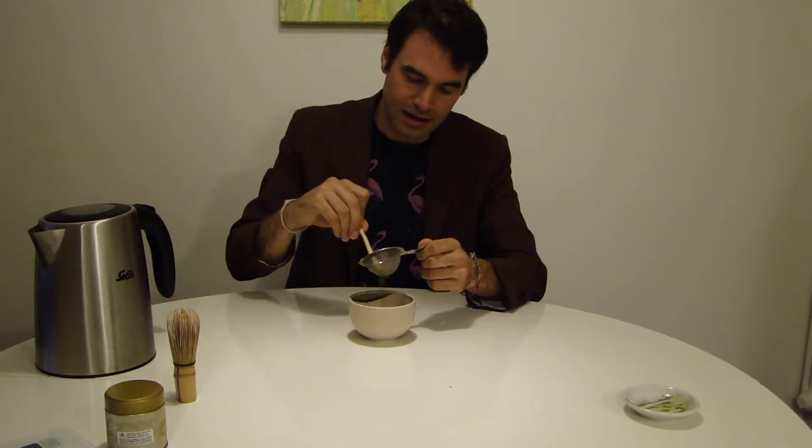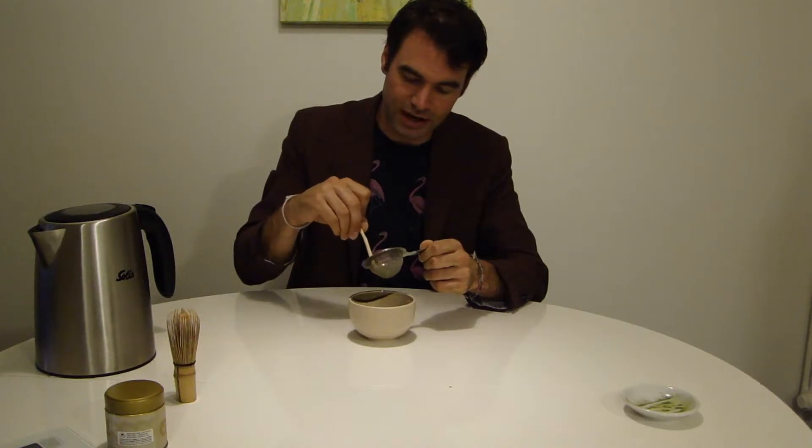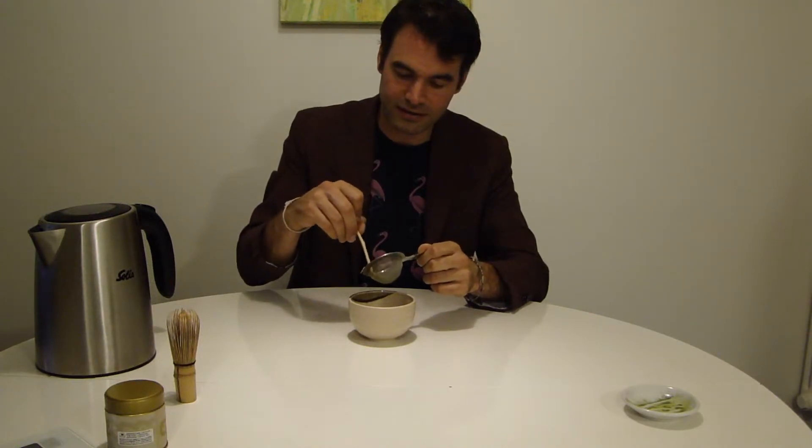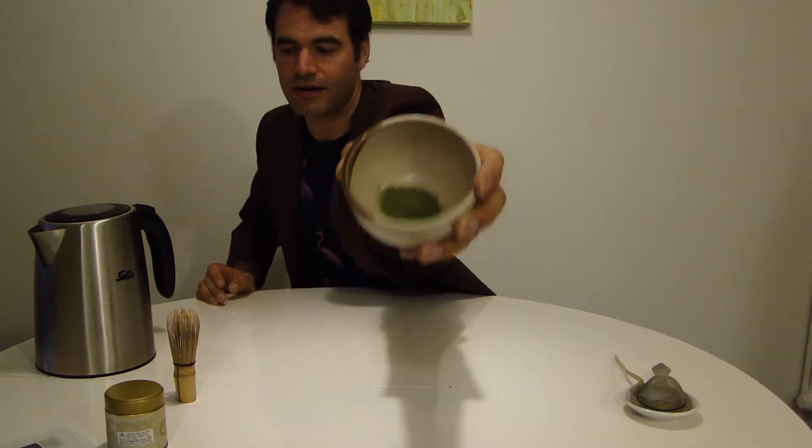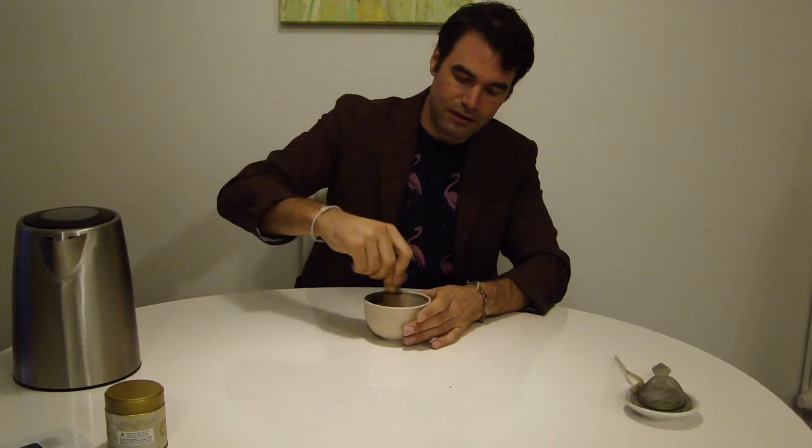Very important that you break the small balls which form when humidity touches the matcha, which happens very fast as soon as the package is open, as the matcha slightly absorbs the humidity. So you get a very fine powder, and now you can use the water — pour in around 100 to 150 milliliters. With one and a half grams, I would go to 150.